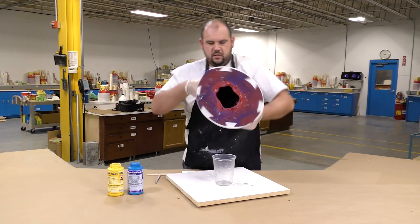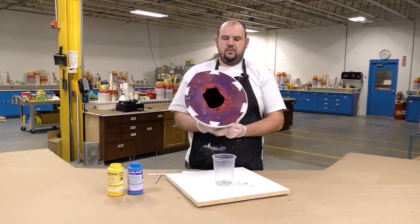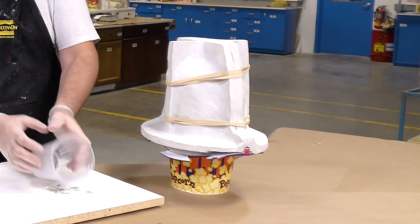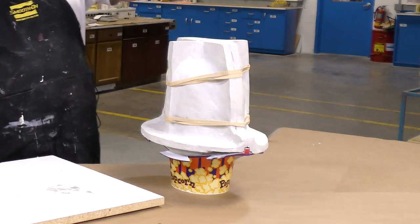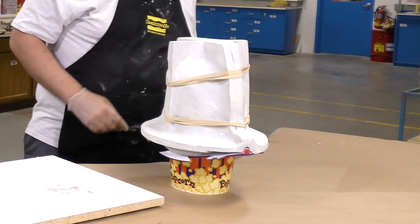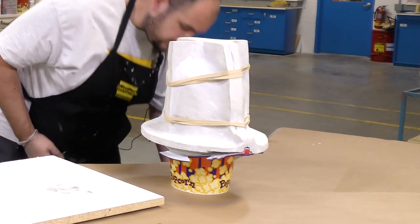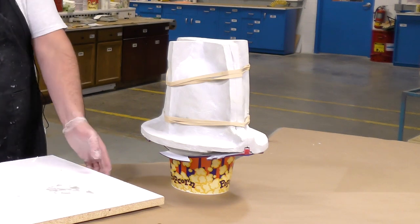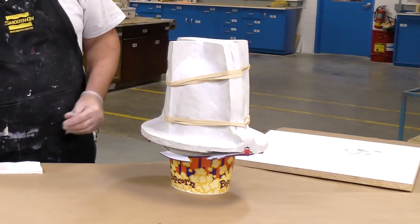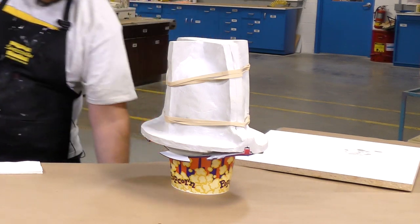Now I'm going to set the mold upside down. The reason I'm doing so is in case any of the product hasn't set up yet and is still liquid — it's going to make its way down into the drain container, resulting in a casting thickness that is consistent all throughout the cast. Now we're going to go ahead and let this sit for about 10 minutes.